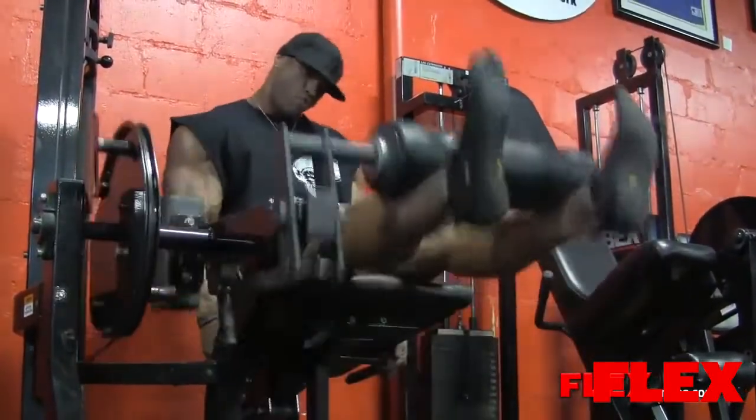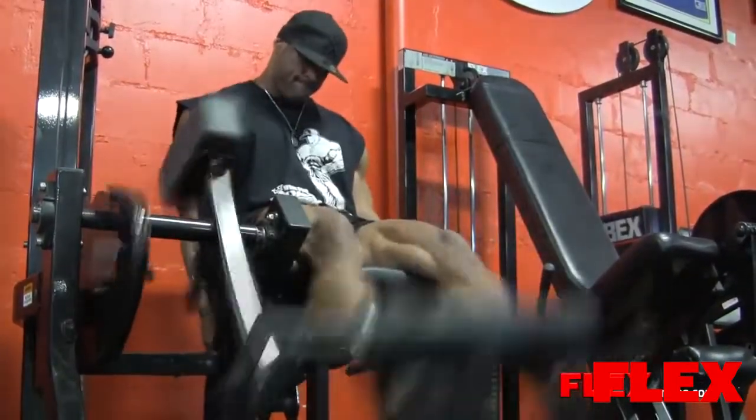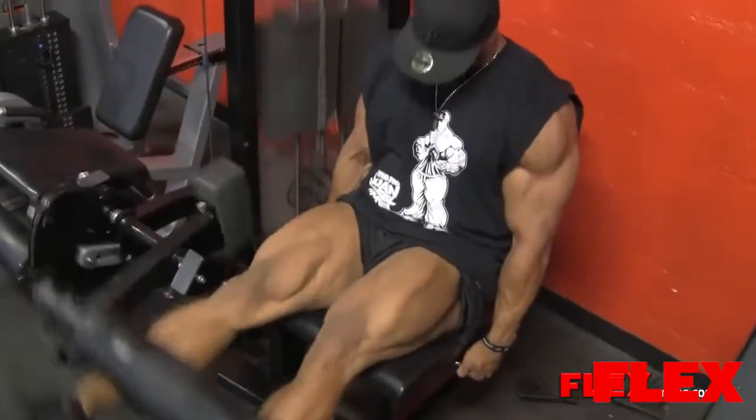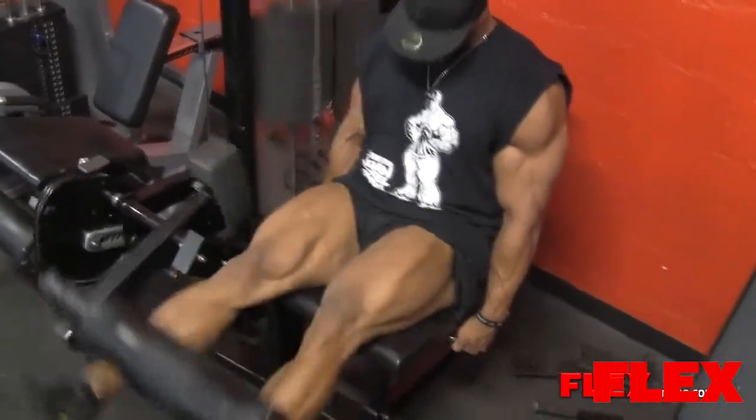I've made a lot of improvements on my legs from last year to this year. Of course I improved all around, but I feel this training will make vast improvements in my legs. For 2013, you guys will see an even more dramatic change to my legs.